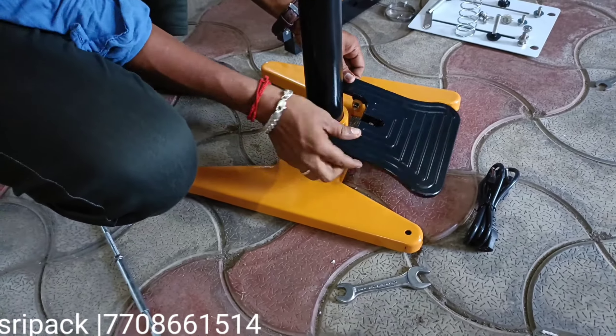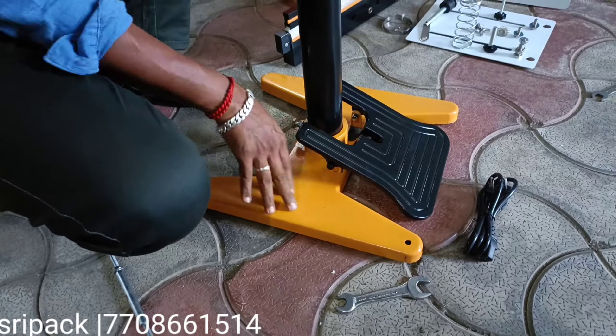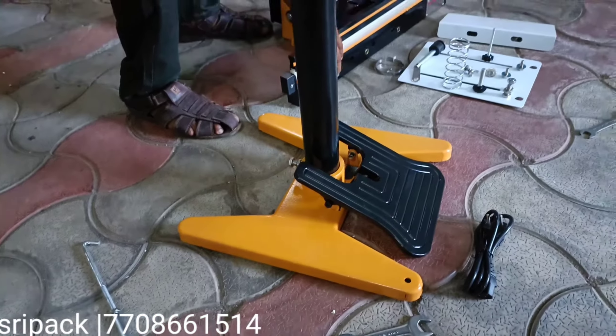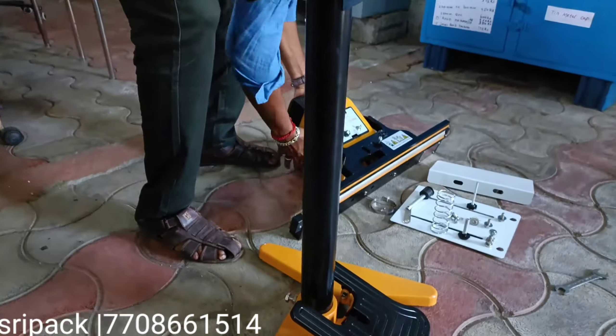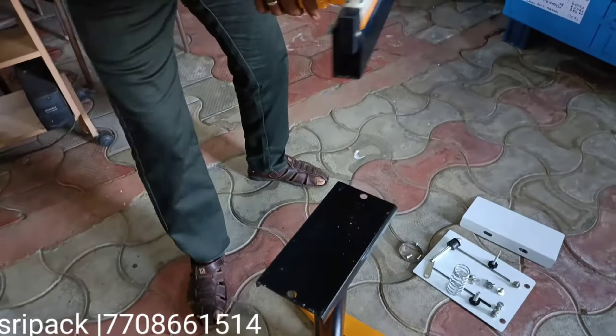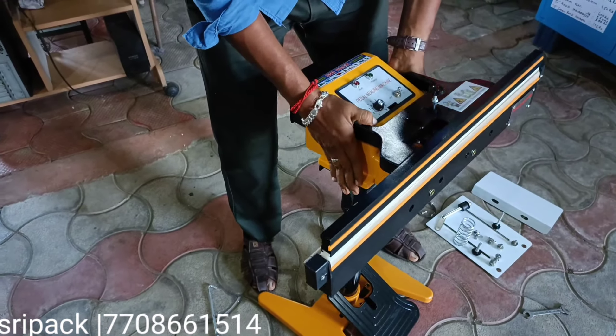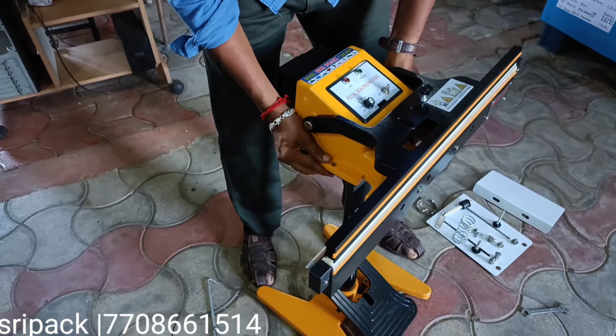If you press the ceiling sealing element, we will press the pulse of the ceiling. The head. The ceiling length is 605mm.